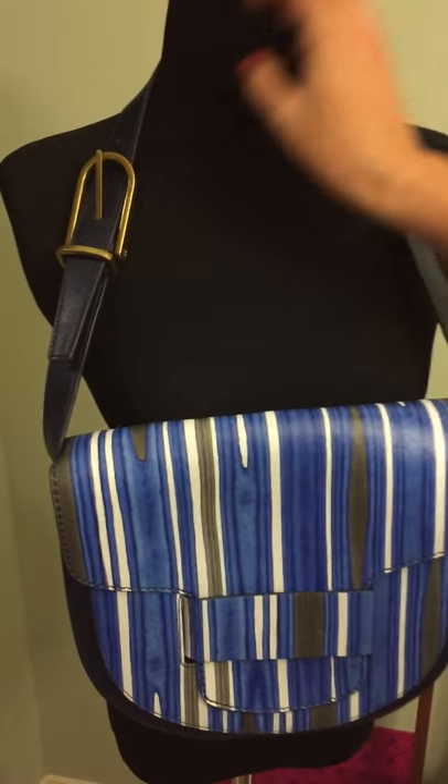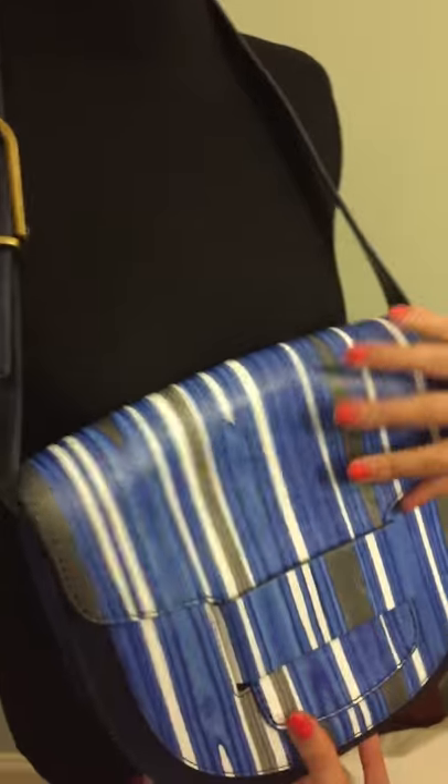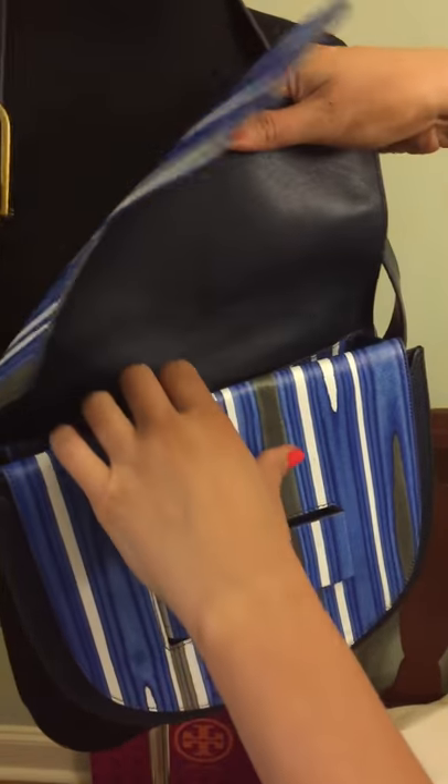It has a slightly adjustable shoulder strap, but it is a shoulder bag so you can't use it as a crossbody. It does open up, and on the inside it has a back pocket and then another larger pocket.